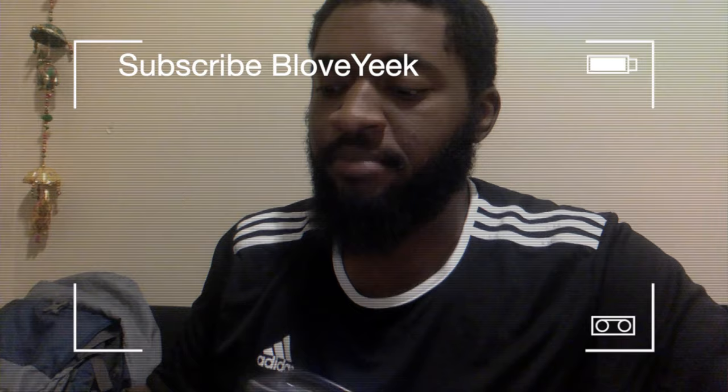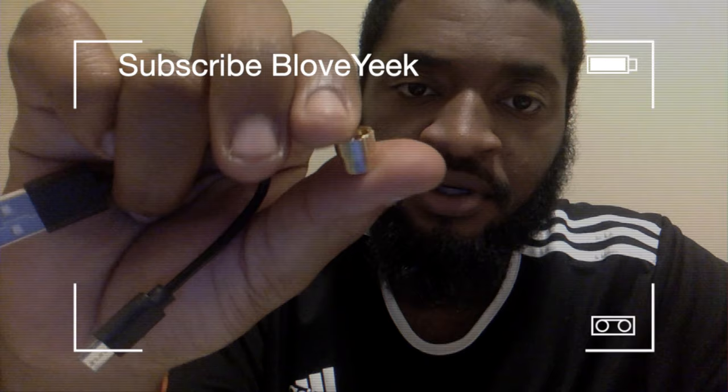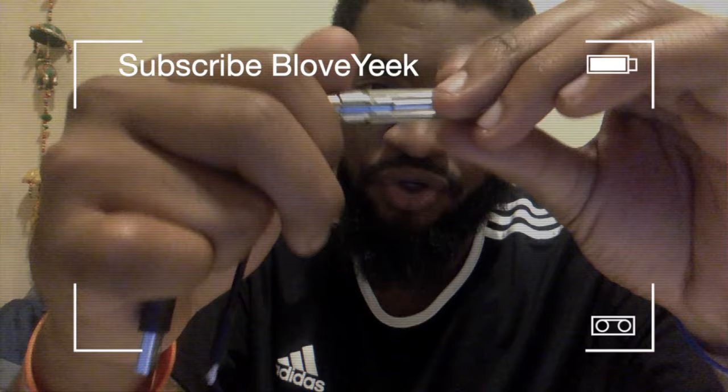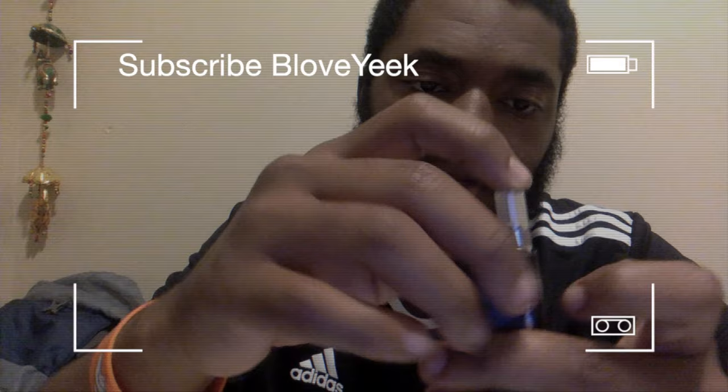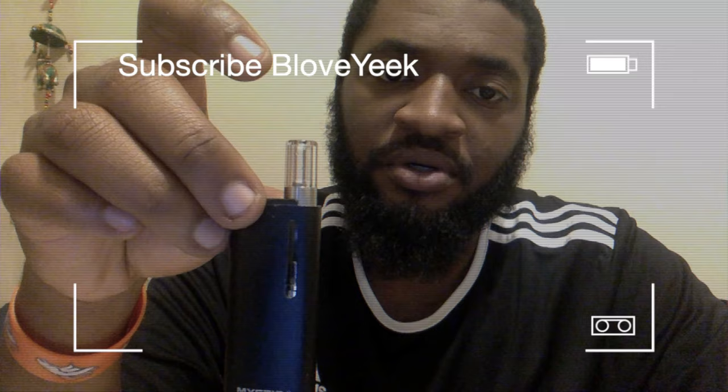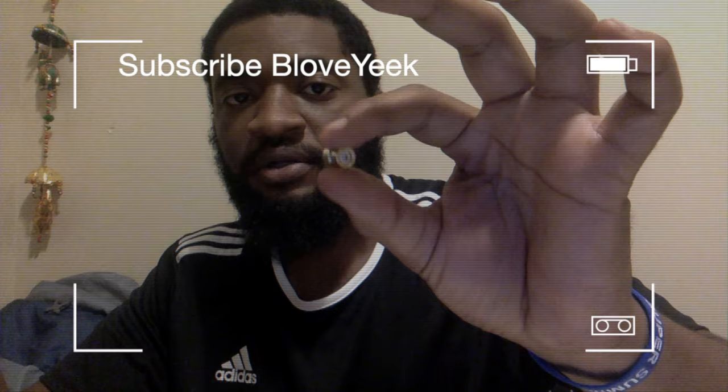I'm going to bust it out. First off, it comes with a 510 thread adapter magnet for the carts that come like dank vapes — they be like too short or too small. Or if you want to make it taller, you just throw that in. Y'all don't really need that though, it's not really necessary — it just sits down a little more on the inside. But yeah, this right here came with a 510 magnet thread adapter to raise the height.